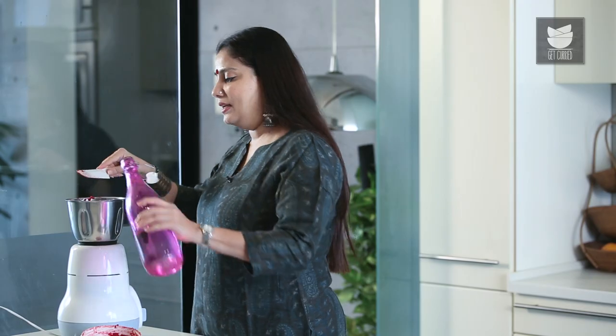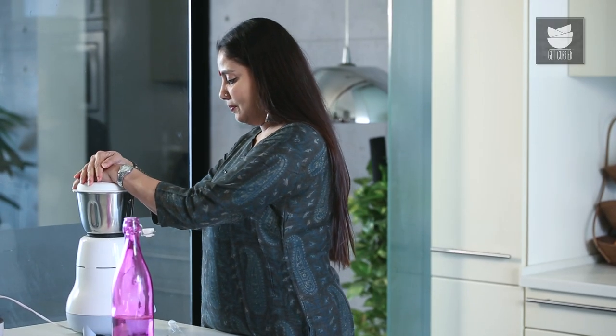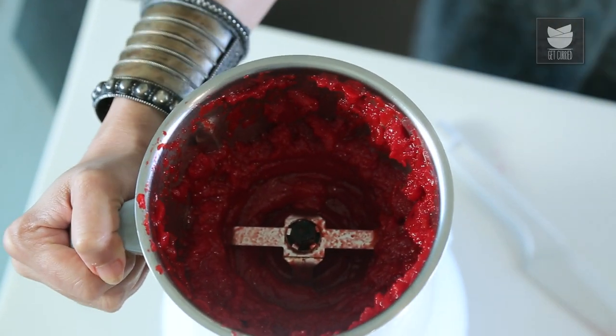I'm going to add a little water to this to make it a nice smooth consistency. I'm going to add a little bit of salt. Here we're done with this.